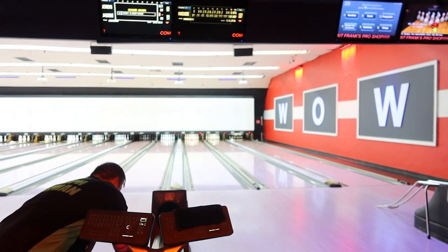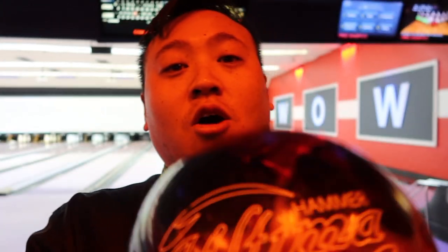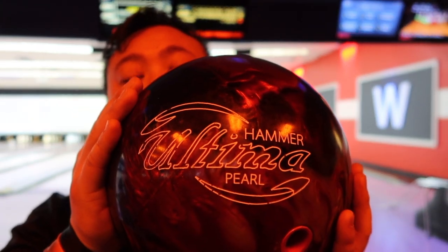Here today I got a new ball review for you guys. It's the Ultima Pearl — it's an overseas ball, so not much of a full review on it. I got it for my arsenal. It's a Pearl, and I believe this ball is very strong, even though the core is very symmetrical.